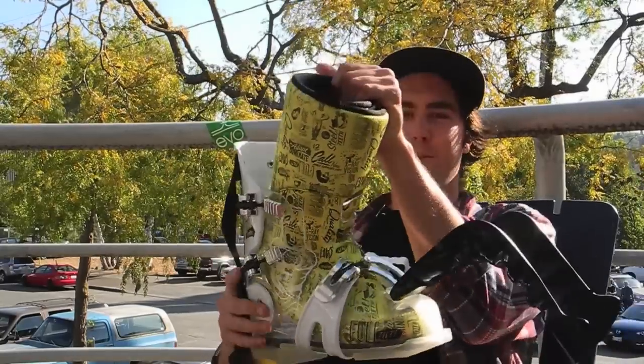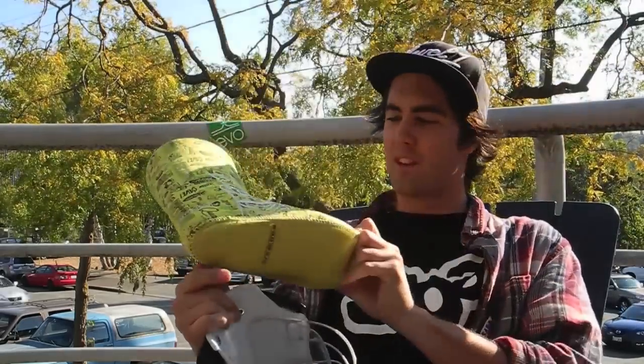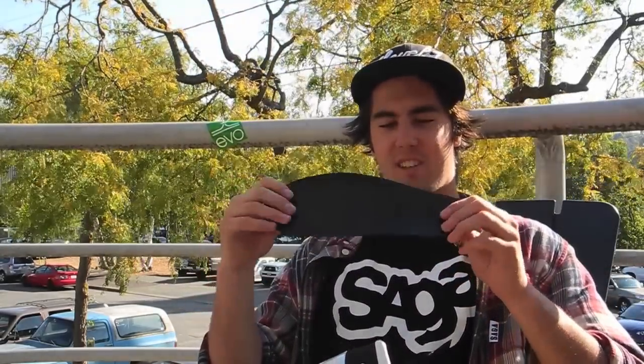The great thing about this boot is it comes with the Intuition liner, so it custom molds to your foot. This is the soft bootboard that comes with the bottom of the boot, and it really helps with hard landings — it's got a lot of shock absorption, so it's great for park riding and riding handrails in the streets too.